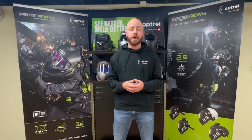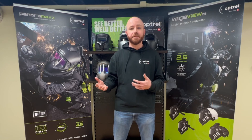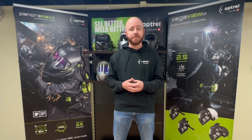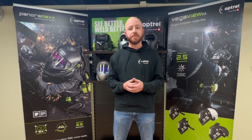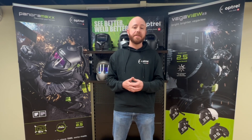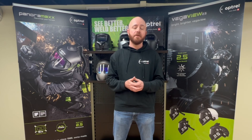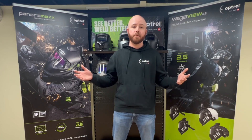That about wraps up today's video. I know it was a lengthy one, but I feel a lot of people may not have been aware that we offer these accessories for both of our PAPR units, or where to find the parts and accessories on our website. I hope everyone found this video useful. If you have any questions we didn't answer, type them in the comment section below and we'll get right back to you. If you're enjoying our content, please subscribe to our channel and don't forget to like our videos — we'll be coming out with a couple of new ones in the next few weeks. Stay tuned and we'll see you soon.